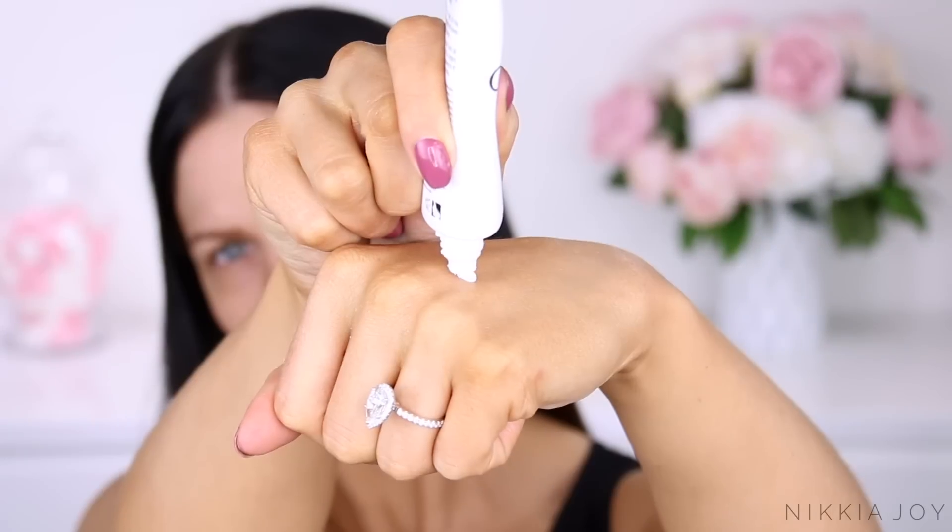Hey guys, today's video is a quick get ready with me showing you how I wear a red lip. I've been wearing this look in a lot of recent videos and I've had heaps and heaps of requests to show you guys how I do it. So I'm going to show you my kind of classic take on the red lipstick look.